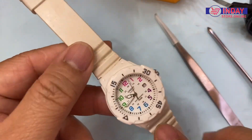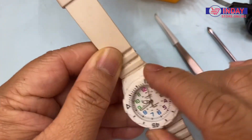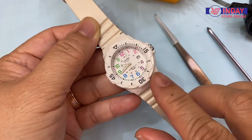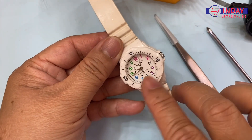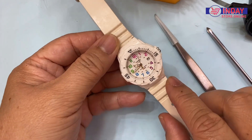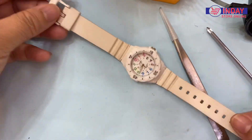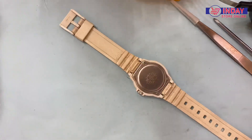So this design is different. It has bigger numbers and this one can also rotate. It has colorful numbers like pink, purple, blue, and green. And the color is all white — well, it's already a dirty white.